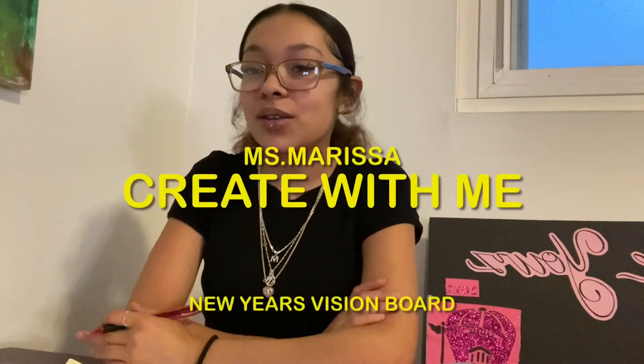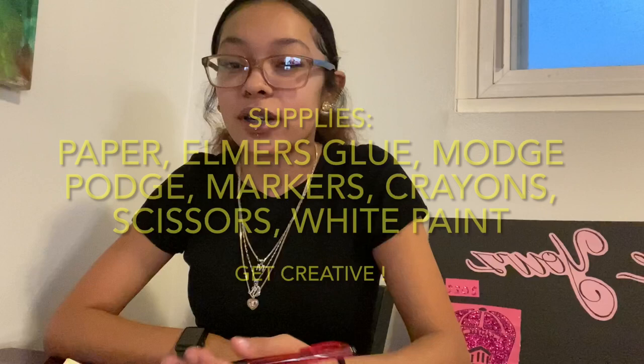Hello students and others watching. My name is Miss Marissa. Welcome to Create With Me where today I'll be showing you guys the vision board that I made for myself for the new year of 2022, and hopefully it inspires you guys to do the same. It's very beneficial and it helped me set my goals for the new year.